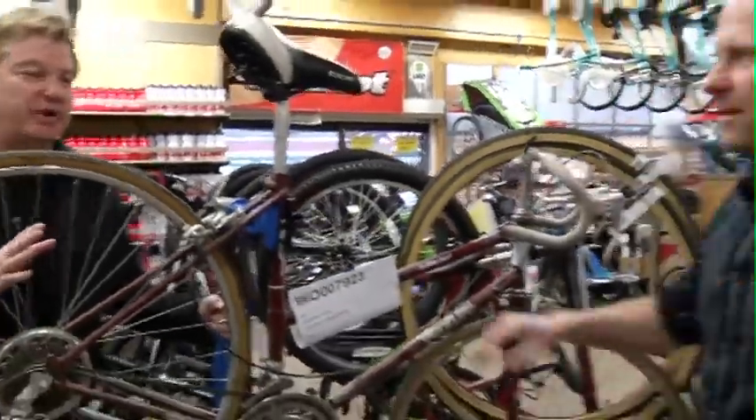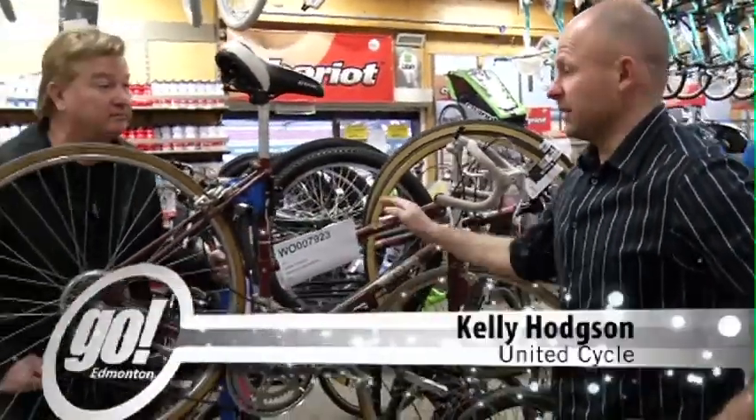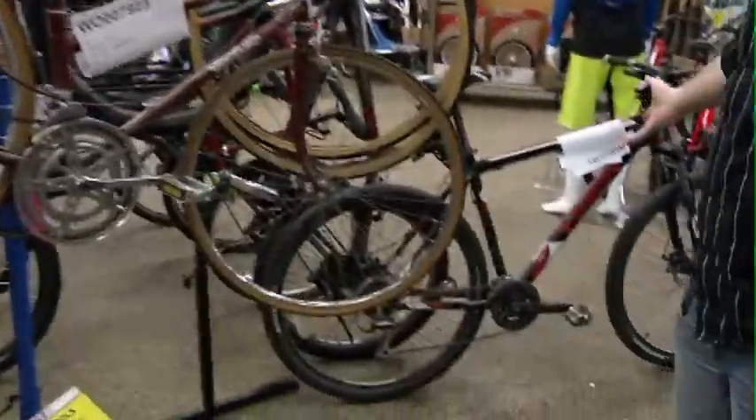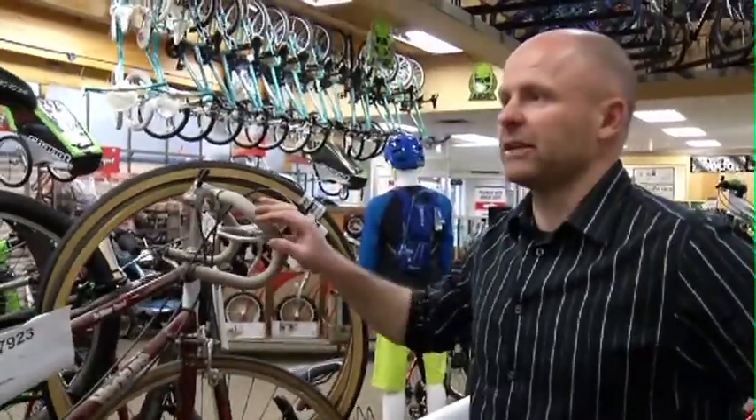Well in the spring you got that bicycle, you got to get it tuned up before you hit the road. Kelly United Cycle, what sort of things do we have to go through if it's just standard wear and tear on a bike in the spring? Yeah, well it doesn't matter if it's an older style 10-speed like this one or a more mid-range or high-end mountain bike — every bike as it comes into the season needs to be looked at.